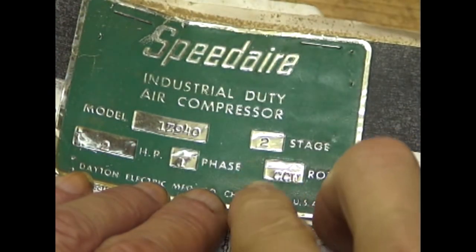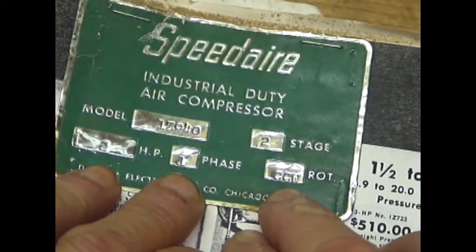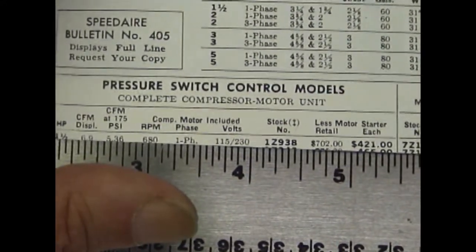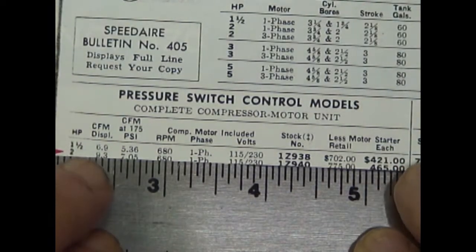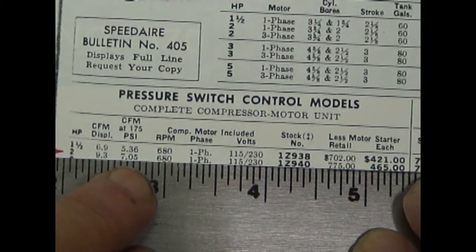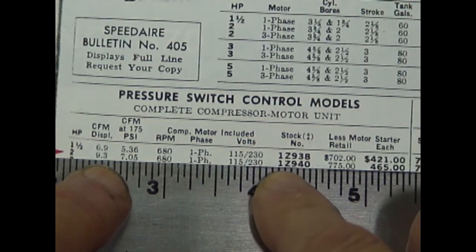Here's the tag off of the compressor. It's model 1Z940, two-stage, two-horsepower, single-phase, and rotation is counter-clockwise. That label came off a long time ago. Here are the specs: displacement is 9.3 CFM, it produces 7.05 CFM at 175 PSI. I've actually checked that and it's very close. Runs at 680 RPM, single-phase, 115/230 volt. Model 1Z940.